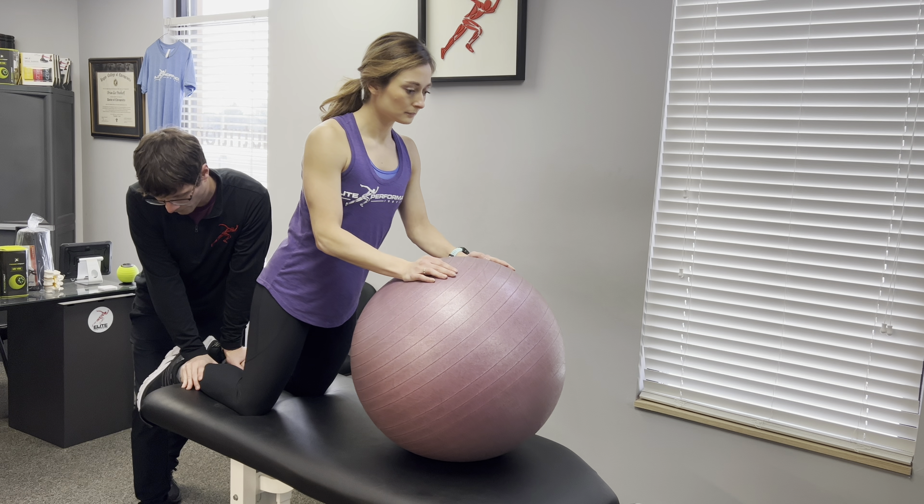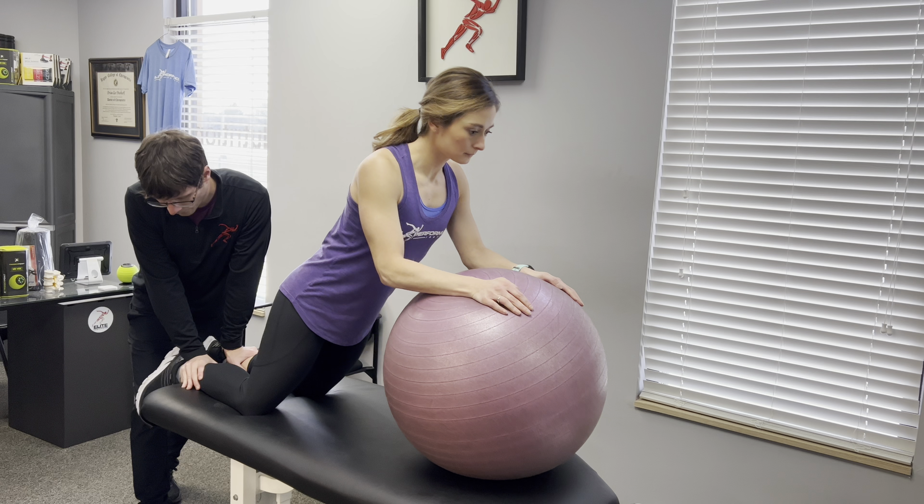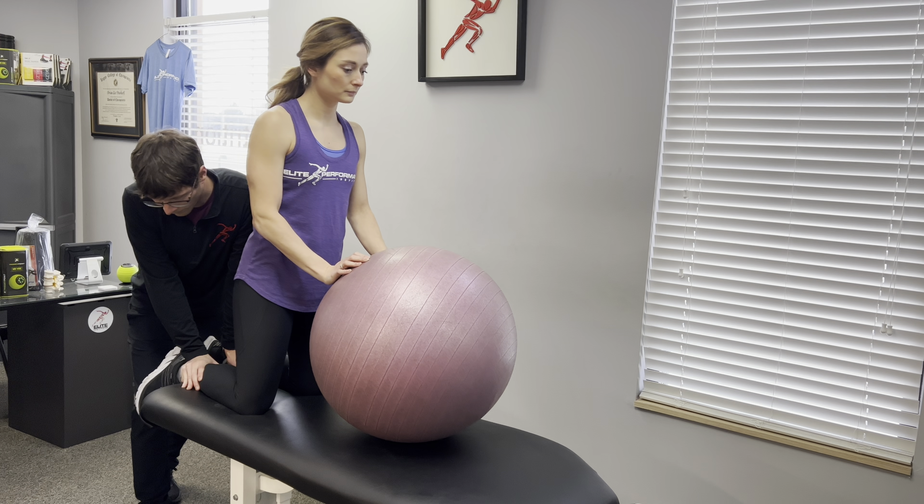In the starting position, you can lean forward slightly into hip flexion, but if you do, you need to maintain that same hip angle as you lower down and make sure that you don't increase hip flexion as you lower.